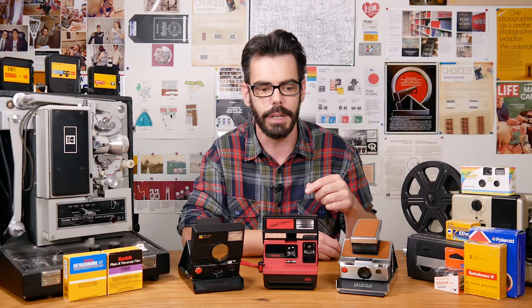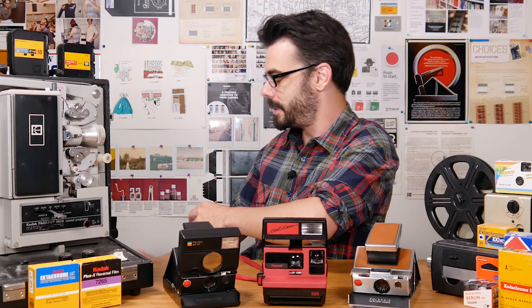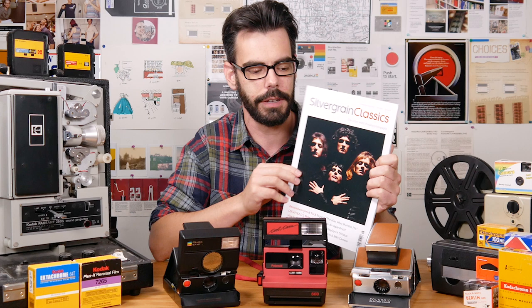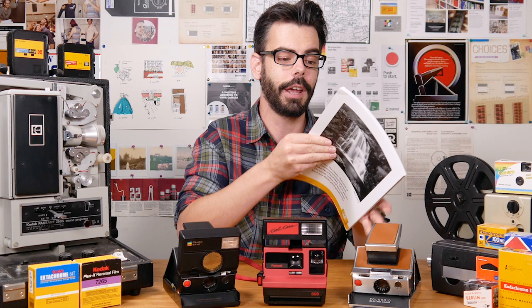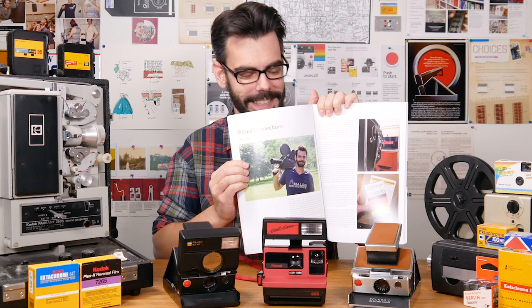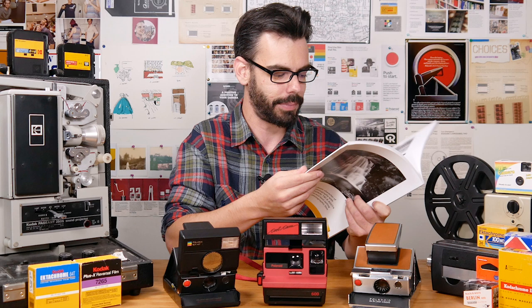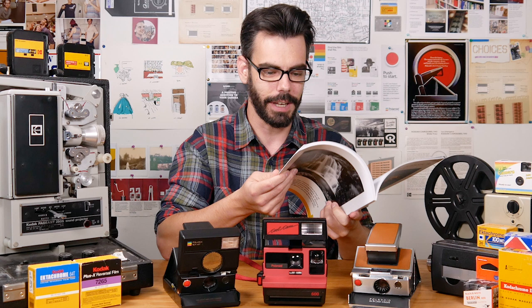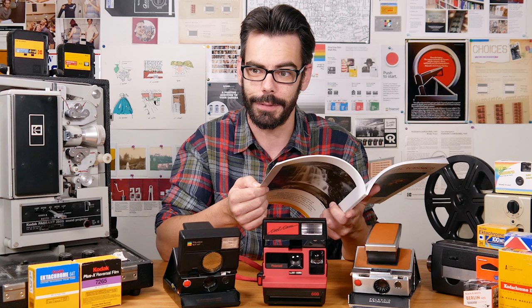I also want to talk about Silver Grain Classics, which is a film photography related magazine that issues about four times a year. This is the Fall 2022 issue — issue number 16 — and I'm actually in this one. They contacted me about writing a little article about the channel, which was really cool. Don't necessarily buy it just because I have a little article in here — buy it because it's an amazing publication with a lot of very talented work showcased in it. There's so much passion put into this publication. Thank you so much for watching, and for everyone that supports and gives me the opportunity to do stuff like this.